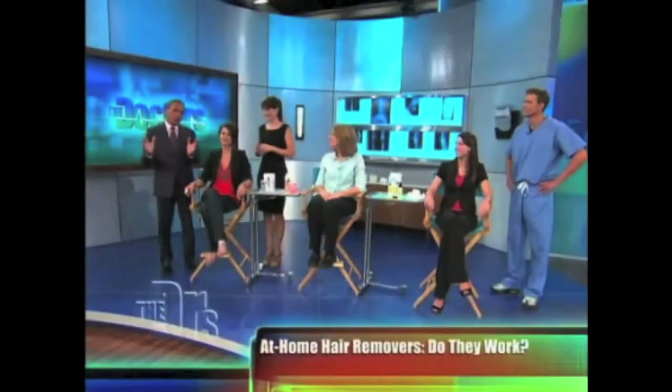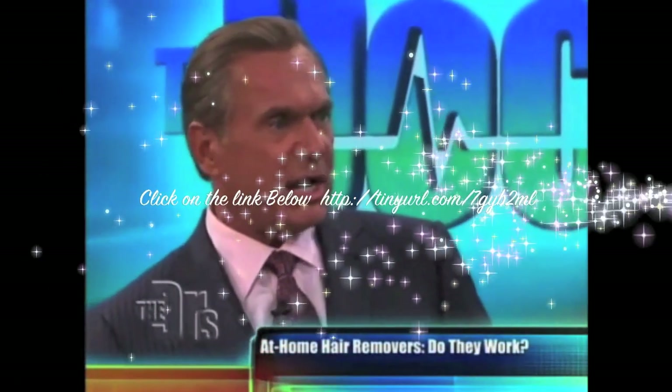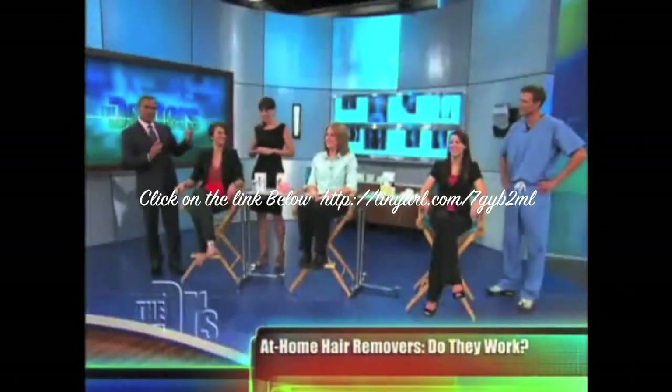The volunteers all wanted to remove unwanted arm hair. To be quite honest, none of you are really that hairy, but we're going to give it a shot anyways, right? With Liz the expert.